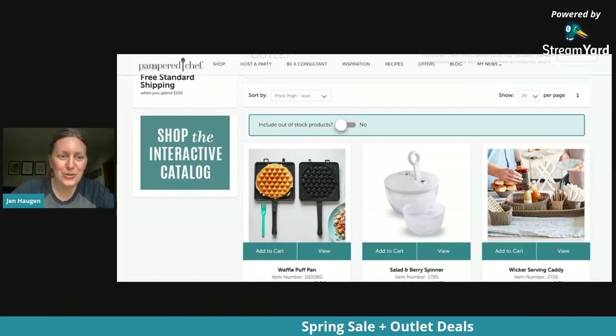I hope you enjoyed this little tour of our special spring sale outlet deals. We do have some other great spring sale items going on too that are not in the outlet, so be sure to check those out as well. I hope this has been helpful — let me know what questions you have, and I can't wait to see what you pick out for your Mother's Day and graduation gifts. We'll talk to you soon!